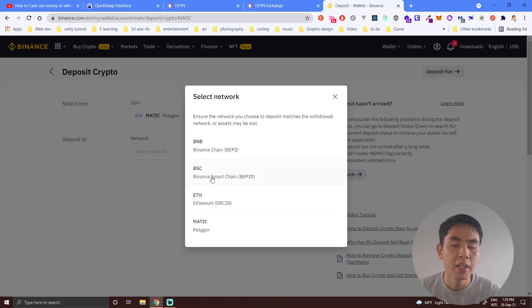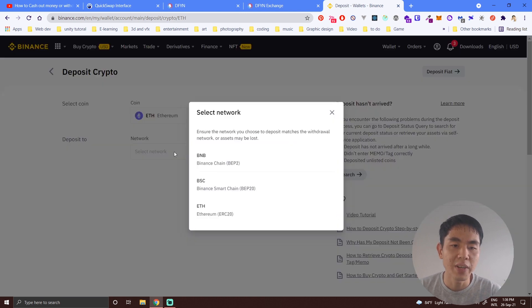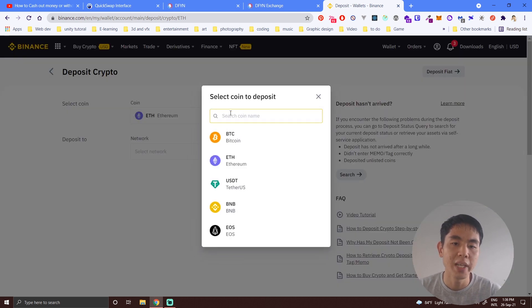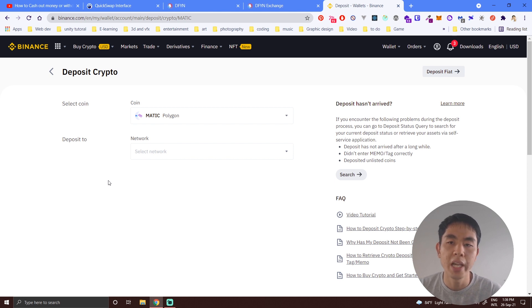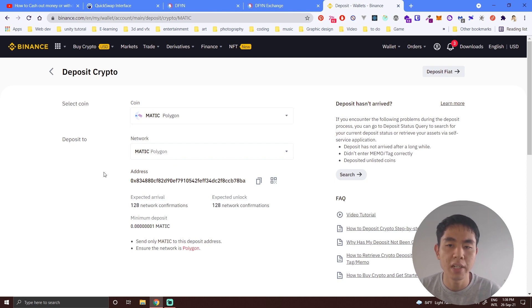After clicking Deposit, select the network. One viewer said they could only see ERC20 and not MATIC — this is likely because they selected the wrong coin, such as Ethereum. Make sure you choose MATIC, because only MATIC can be sent to Binance using the Polygon chain. Select the Polygon MATIC network and copy the deposit address.